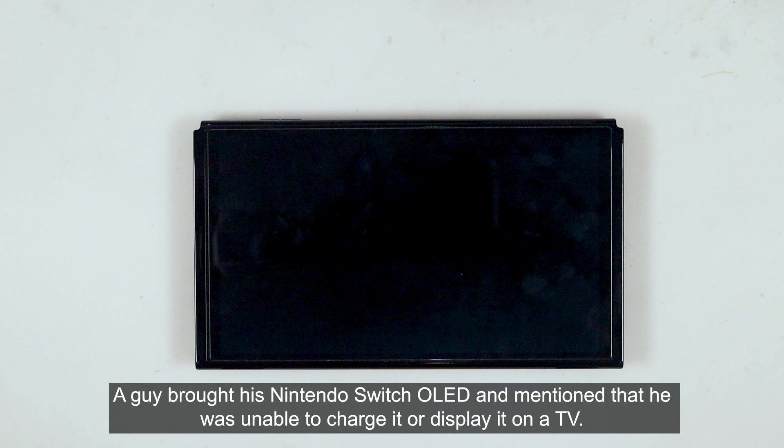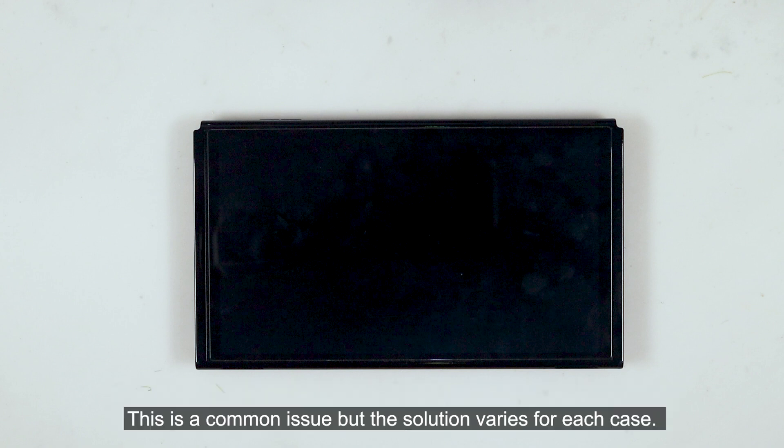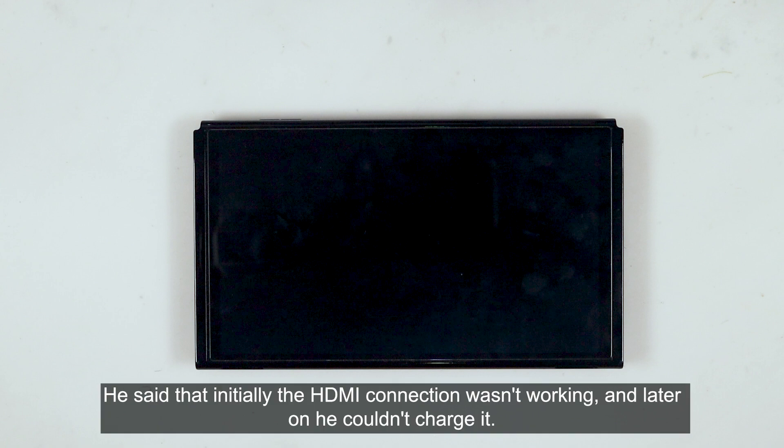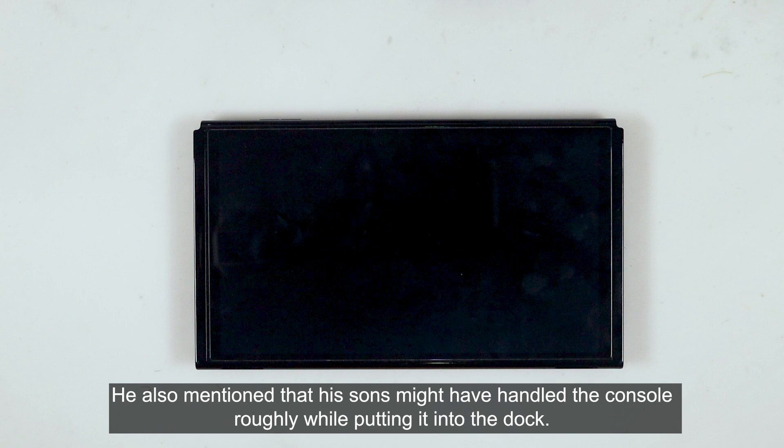A customer brought his Nintendo Switch OLED and mentioned that he was unable to charge it or display it on the TV. This is a common issue, but the solution varies for each case — it requires a detailed inspection to identify the main cause. He said that initially the HDMI connection wasn't working, and later he couldn't charge it. He also mentioned that his sons might have handled the console roughly while putting it into the dock.